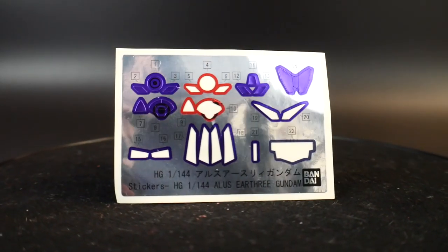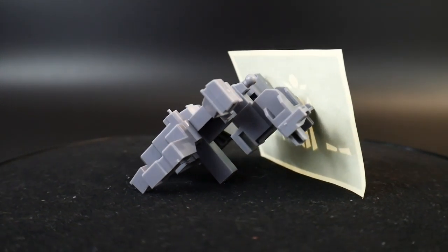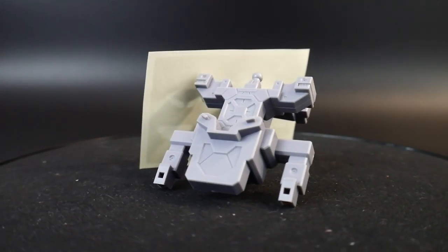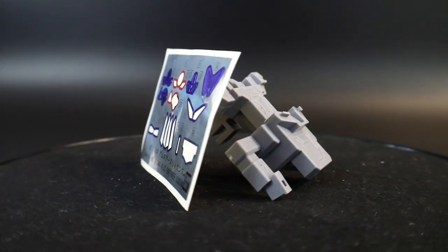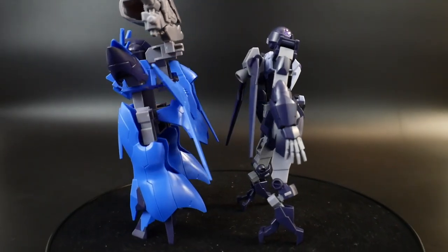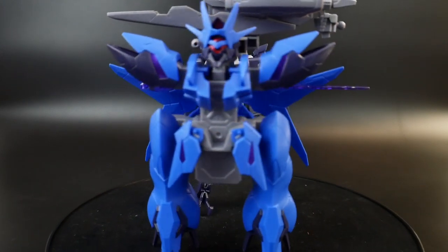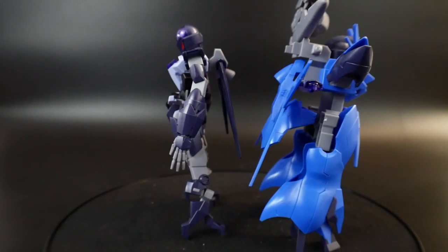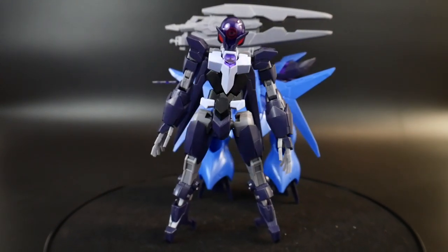This is going to come with a bunch of stickers — they're pretty cool little foil stickers. And you're going to get what I call a stand for the Earth 3 parts, which, to my knowledge, is exclusive for the Gunpla and has not been shown in the show. Here are the Earth 3 parts, all just chilling on a stand. Honestly, it looks good. So if you want to display your Atlas Gundam with the parts separate, you can do just that, or you can slap it onto the Gundam.